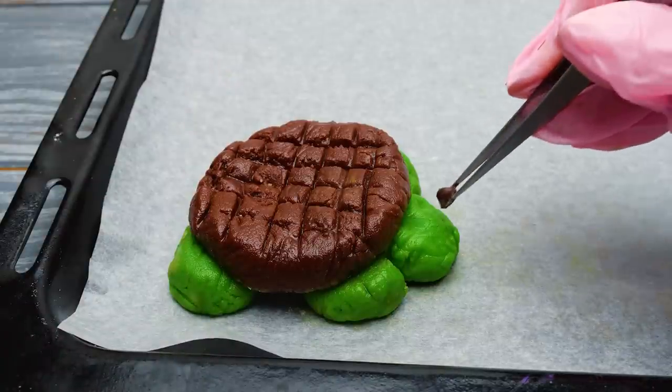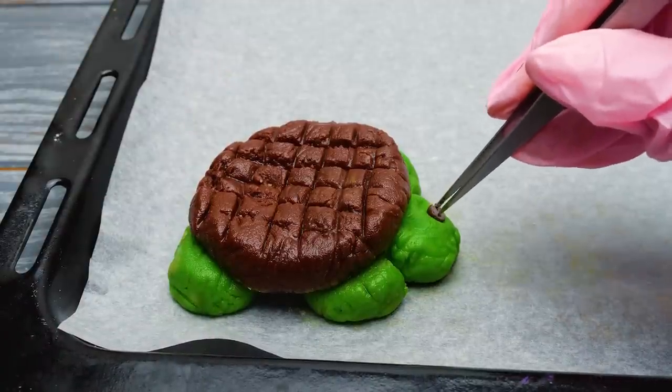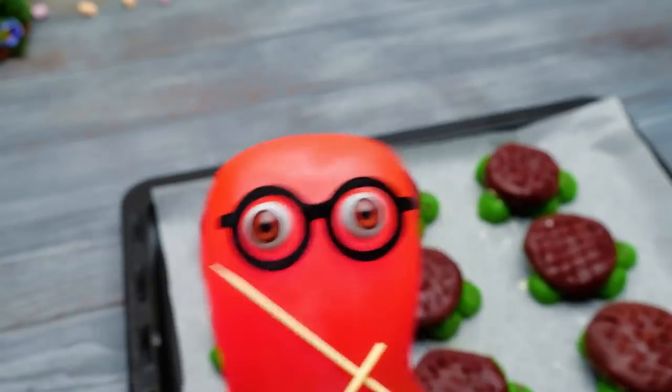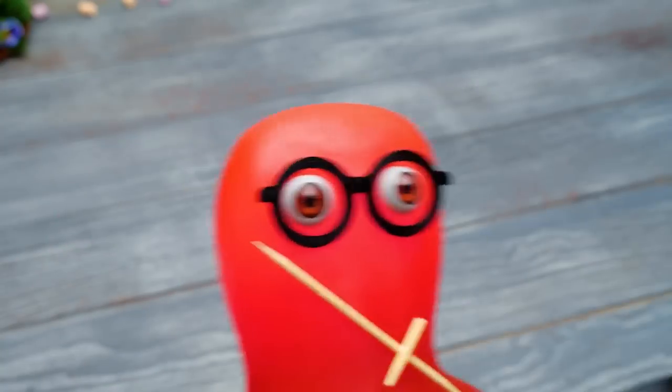The finishing touch is a couple of big chocolate eyes! Go to the oven, my turtle army! I wish you would turn sweet and yummy!